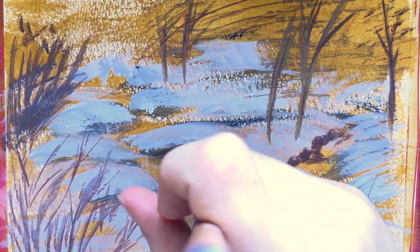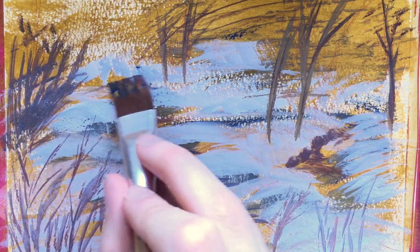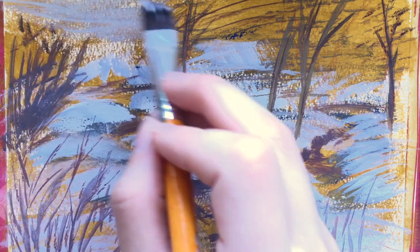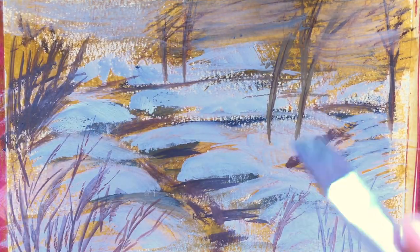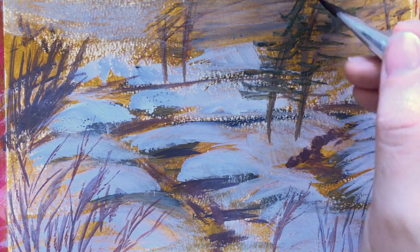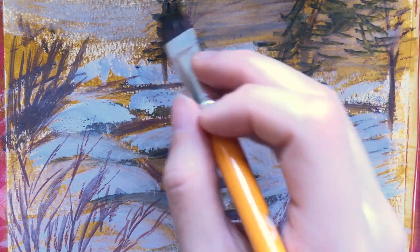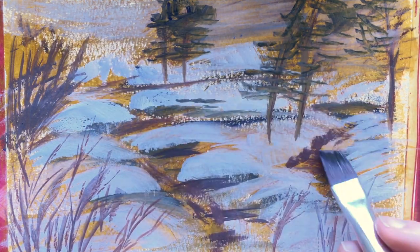I'm adding some more shadows to the water. I really like building a lot of contrast in my paintings, so I'm adding that all throughout the piece to unify it. In this next section I'm just adding some basic color to the sky. I didn't do too much detail for the sky as it was quite densely packed with trees and I was just trying to imply that the color was back there. I added the sky textures by mixing some water with the white and ultramarine that I used for the snow.